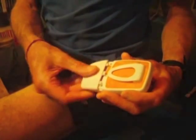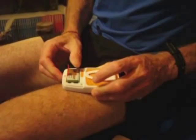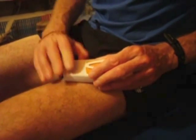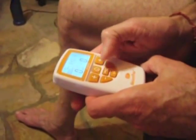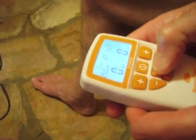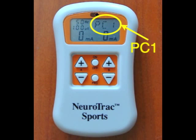The muscle stimulator comes supplied with a battery but the battery is not fitted, so the first step is to open the back of the machine in order to put the battery inside. Then you can turn the machine on by pressing the on button and scroll through the programs by pressing the program button until you arrive at PC1, which is the first of the customizable programs.